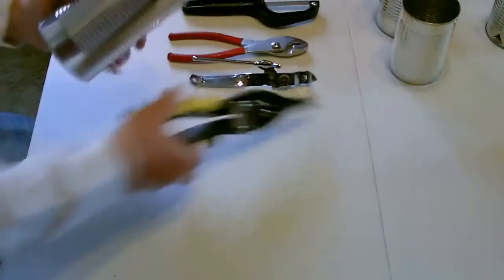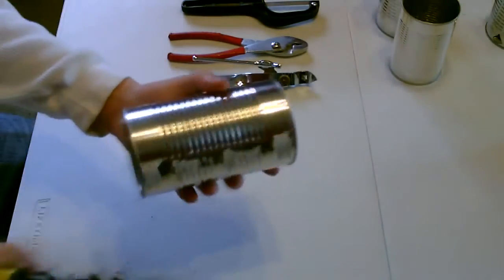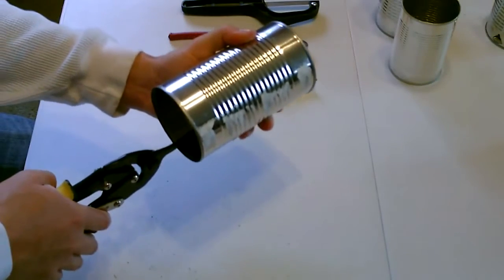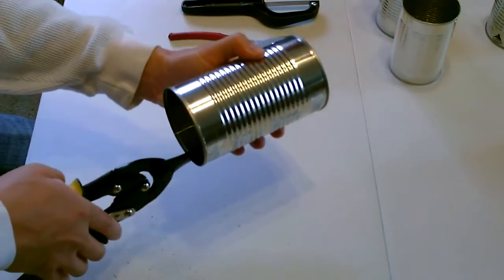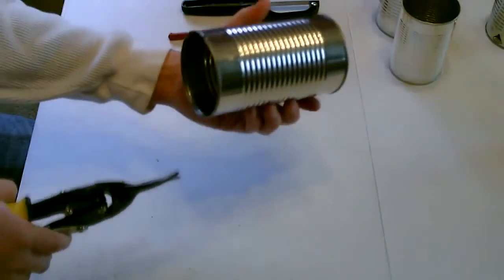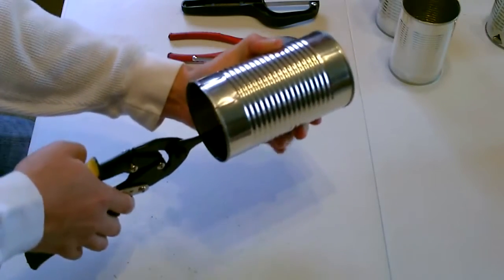So we're going to take a cooking party. Like that. Like that. Flip it over. Do the same thing on the opposite side.